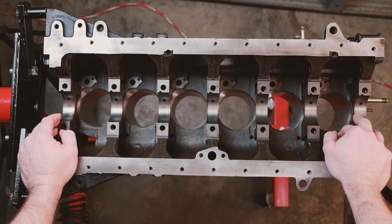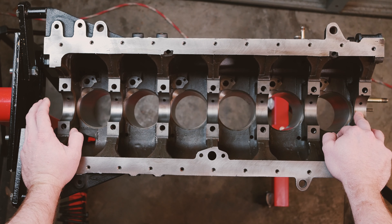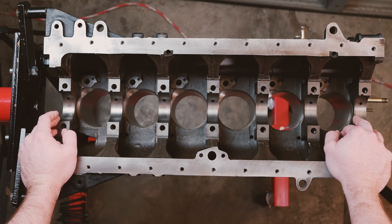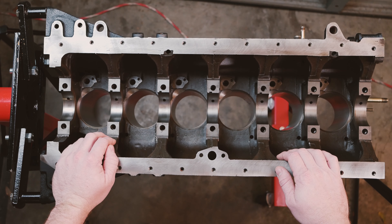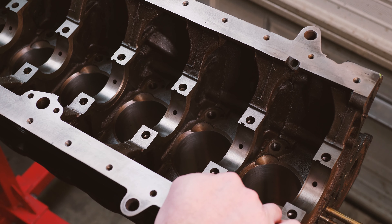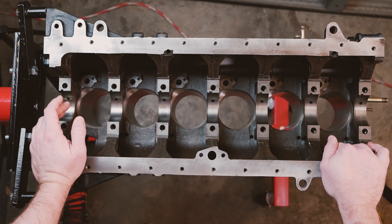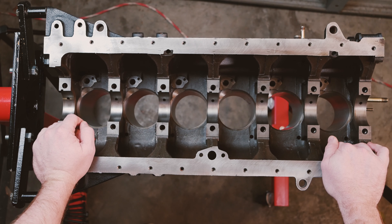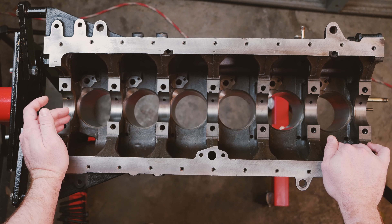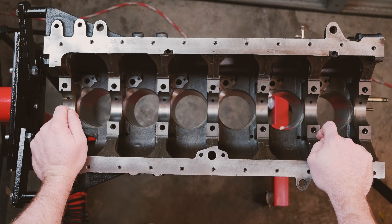So this brings us to this engine right here — the RB20DET. I got a great deal on it. I know the RB25s are more popular because they can make more power, but 300 to 400 horsepower is going to be plenty in this car. The engine was actually in great shape — it really didn't need a lot, but I didn't know that until I had already broken it down. So I decided to go ahead and do rings, bearings, pretty much everything else. Let's get started — we'll begin putting the main bearings in and measuring the gaps. I hope you follow along, thanks for watching.